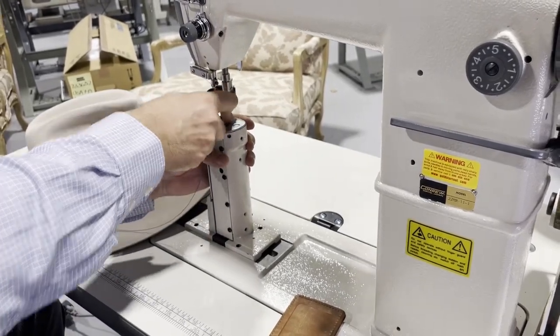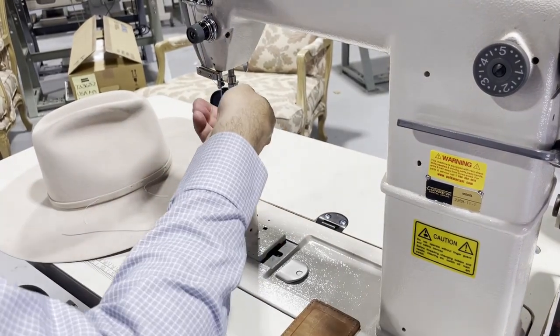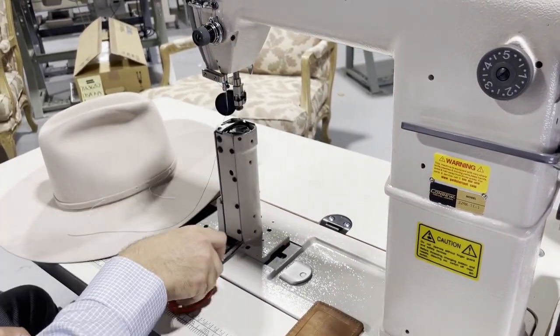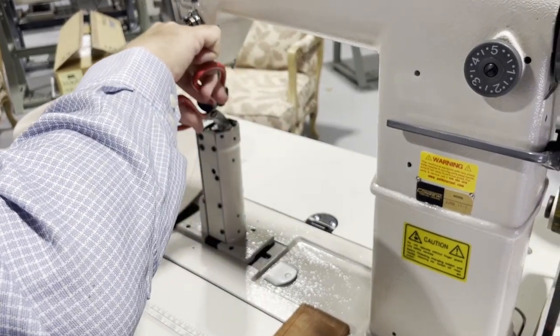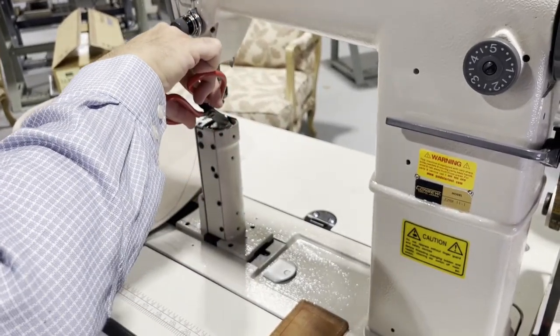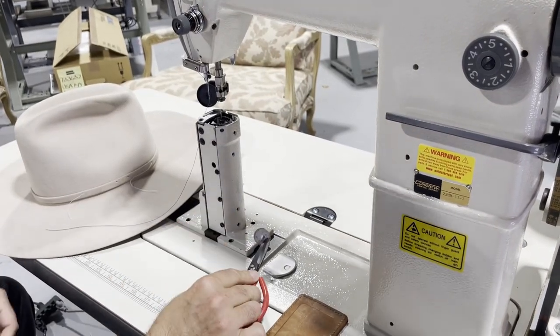I'm gonna show you how to change the bobbin — it's a very, very tiny bobbin case. And yes, you can see I'm out of bobbin.